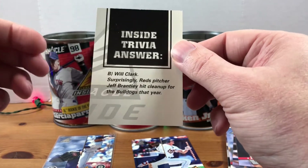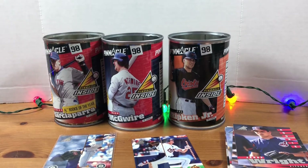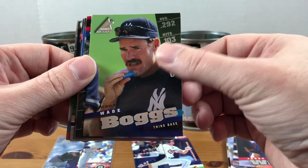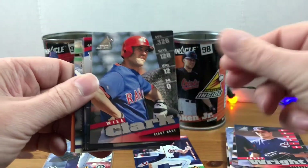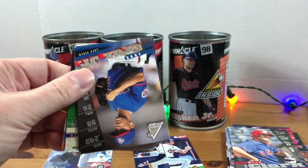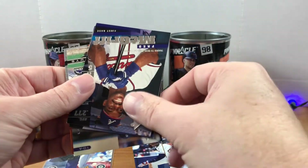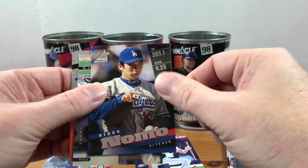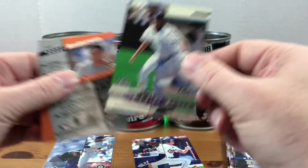Reds pitcher — the Cowboy — Jeff Brantley hit cleanup for the Bulldogs that year. All right, that's cool, some fun trivia for you there. We got Wade Boggs putting on some sunscreen, Will Clark, Desi Relaford, Jose Cruz Jr., the Crime Dog Fred McGriff, Hideo Nomo, and there's another stand-up guy — so you must get one of those in every can.